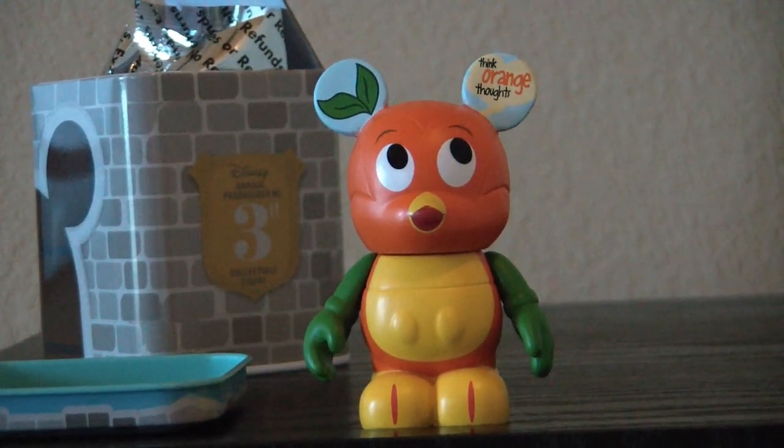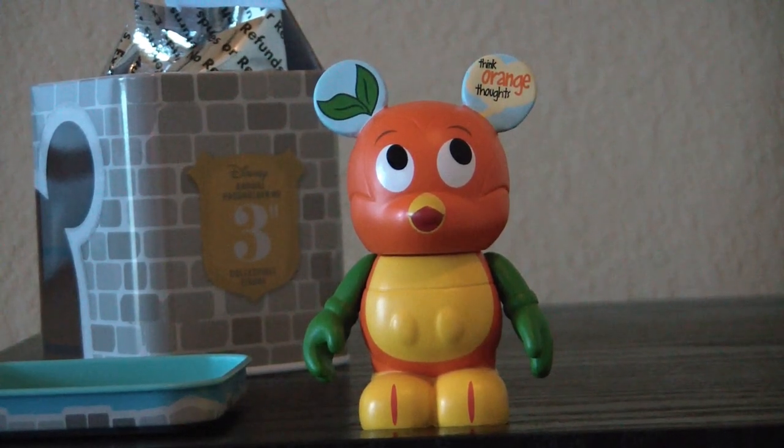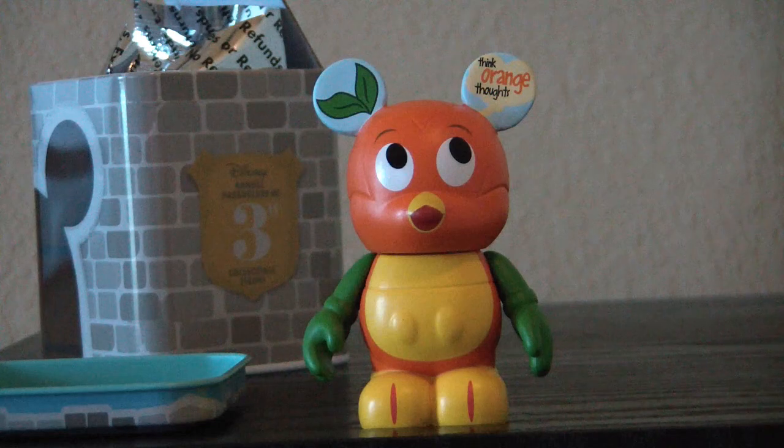So there we have the annual pass holder exclusive — this is the 2011 annual pass holder exclusive of the Orange Bird Vinylmation. Do y'all like the Orange Bird? I love the Orange Bird. I know there's another one from the Florida Project show that has mouse ears on, but that one's just crazy expensive so I probably won't be getting that one. Let me know what y'all think of the Orange Bird and this Vinylmation, and leave a comment in the show notes. As always, have a great day.